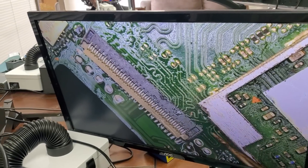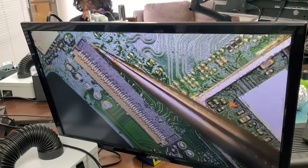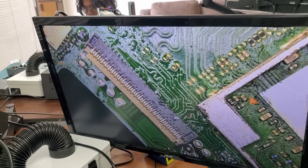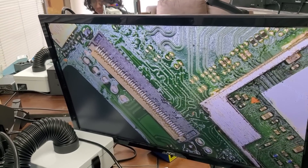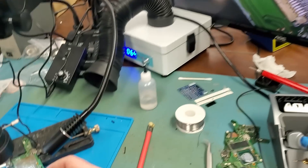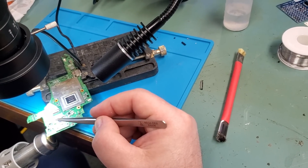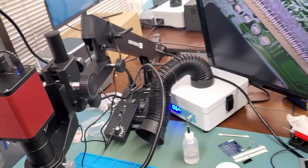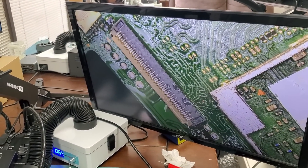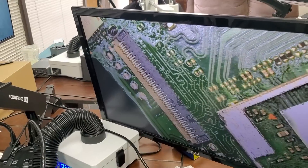Make sure it's centered. When you apply hot air from the bottom, surface tension is going to grab it and align it properly — it doesn't have to be perfect. Applying hot air from the bottom. We see flux bubbling — very nice. It's settled in place.